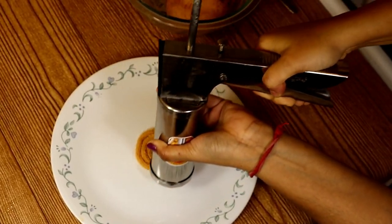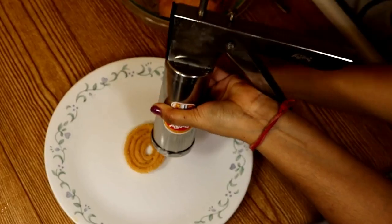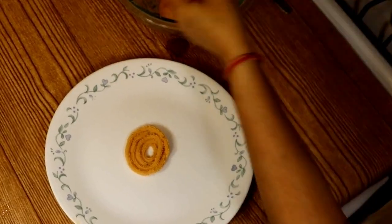Shape the Chaklis in a clockwise manner in a round shape, and make all the Chaklis in the same manner.